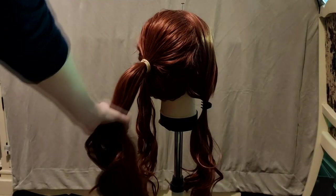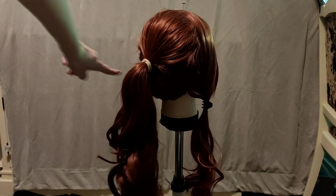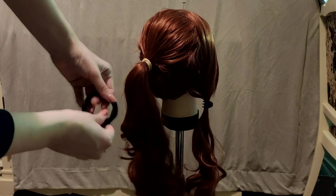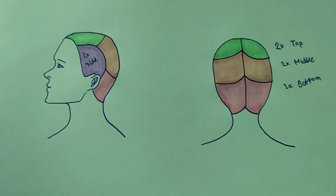This is what the wig should look like right now. Now all that's left is to add the side sections. I also decided to switch to a sturdier hair elastic to support the weight of the ponytail better. Now repeat the same process for the side sections until you've merged everything.